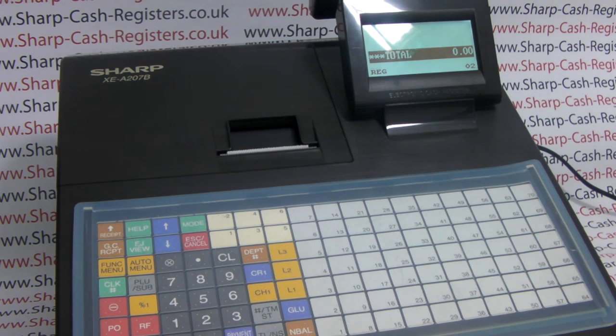For more information on Sharp cash registers and SD card use please visit sharphelp.co.uk.